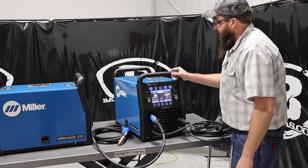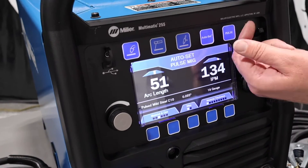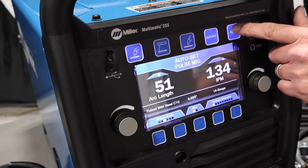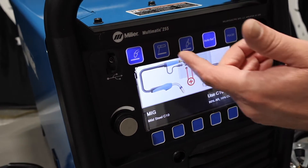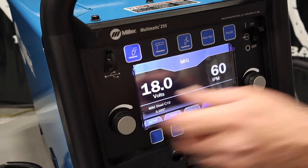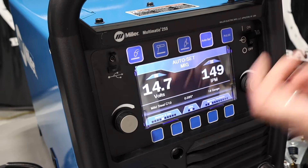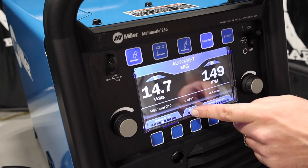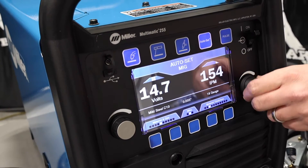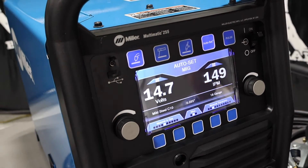On the front of the Multimatic, we have MIG, Stick, TIG, Auto-Set, and Pulse. In MIG, we've got Auto-Set on. You can shut Auto-Set off and go straight back to manual MIG so you control your voltage and your wire feed speed. I recommend using Auto-Set — it is easier to use. You tell it what gas you're using, what wire size, and the material thickness, and it gives you recommended parameters. You can go outside those parameters, but those are just recommended for that material thickness.